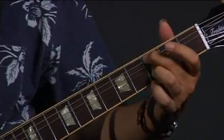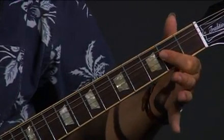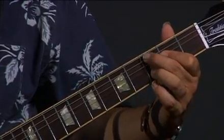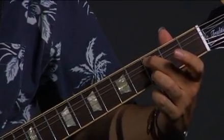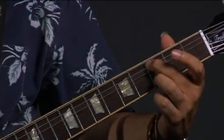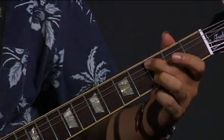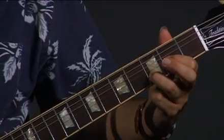Now we have to switch to A — A to C to D. What I do is I go to a straight A chord. Then I play a sort of a modal C form with a suspended two in it. There's a D note, and that stays for the D power chord.